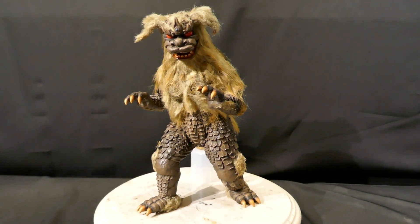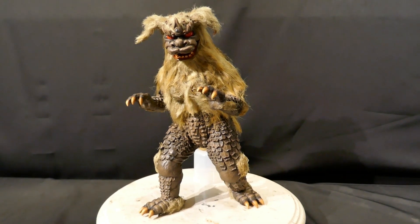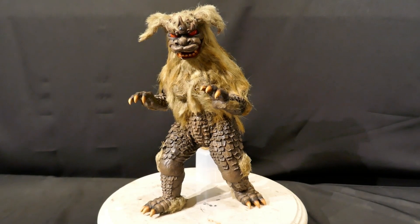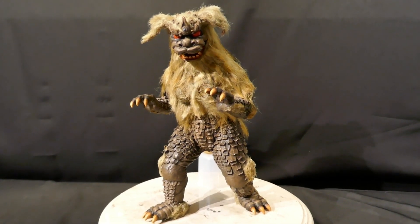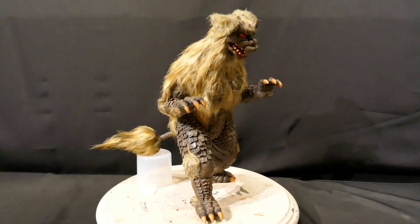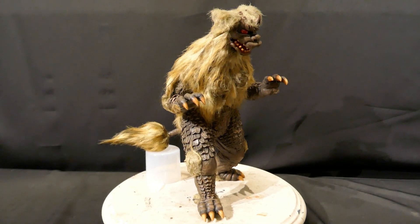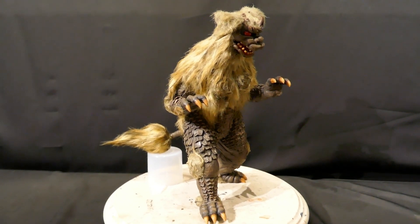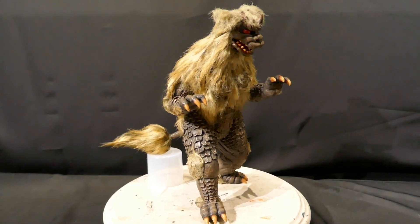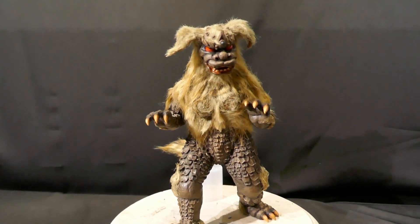I almost gave up on this one because I was having such a hard time getting it initially. Eventually I felt a little better about it, so hopefully the client will like it and we'll have something he's happy with. The other difficulty I haven't dealt with yet is I need to wrap this up in bubble wrap and ship it — and of course I don't want it to end up broken in shipping.